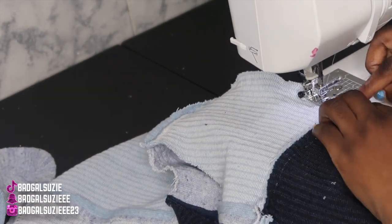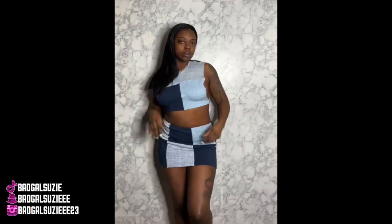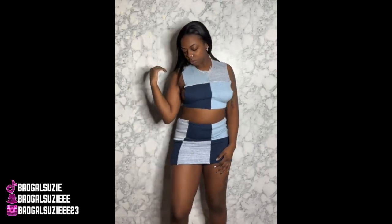I hope y'all like this video and I hope these videos help y'all create custom pieces — I hope I inspire you guys. This is the final and finishing look, let me know what y'all think. If y'all really want to see me style this outfit, make sure y'all follow me on all social media platforms, Shop Suzy Collection. I love you guys so much — I'm out, peace!